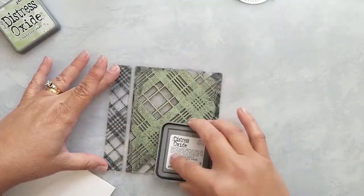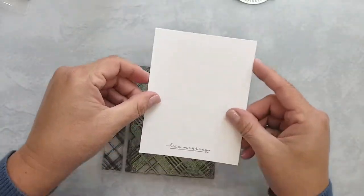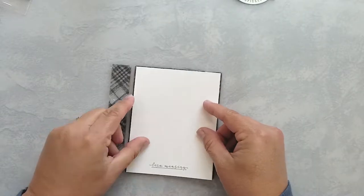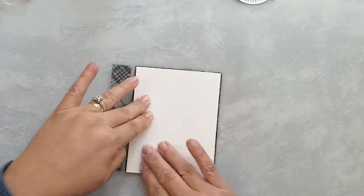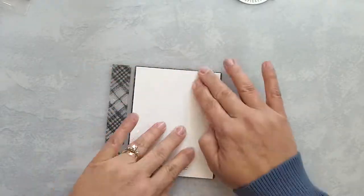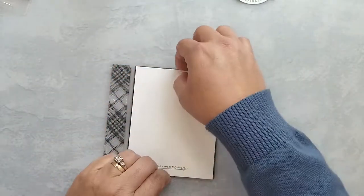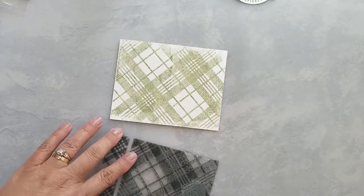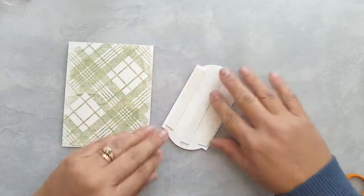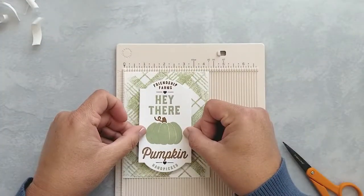I'm using the Concord & 9th woven plaid stamp to create a background directly on my card base. I'm adding Distress ink in the color Bundled Sage to the stamp, then lay the card base on the stamp front side down and run my fingers over it. Don't worry if you miss an area or the edges aren't perfect — it adds a nice distressed look to this card. Now I add 3D mounting foam to the back of the label and center it on the card base.